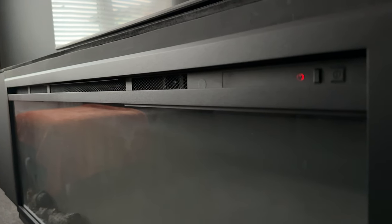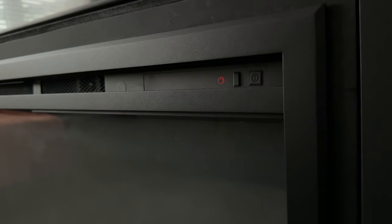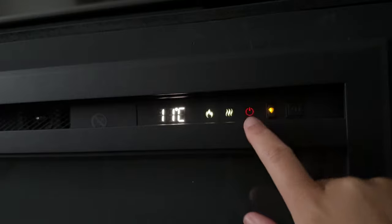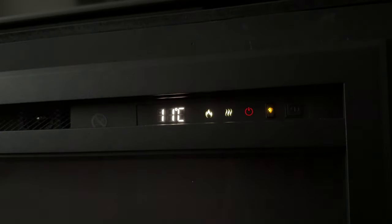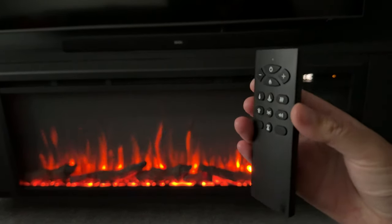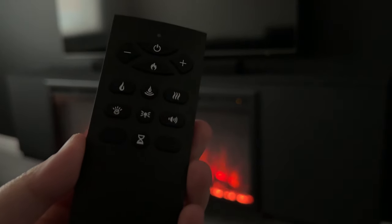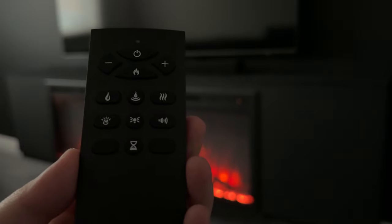So how do you turn it on and off? To the right here you've got the controls — there's the main power switch, on or off for the flames, heater, and the Wi-Fi. It does come with a remote though, so you'll never need to touch these controls on the fireplace. Since it has Wi-Fi you can also control it via the app on your phone — options galore.